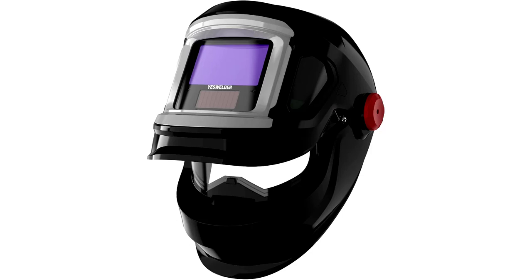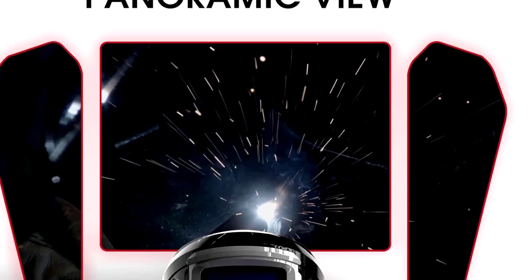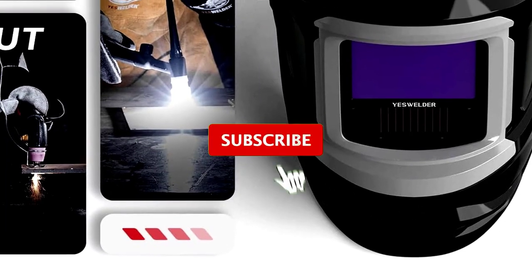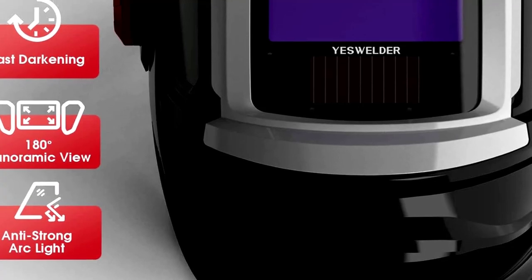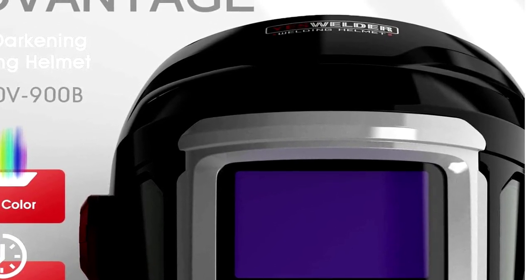Our top 2: the YesWelder Large Viewing Flip-Up Design Auto Darkening Welding Helmet, where functionality meets coolness. The flip-up design lets you switch between welding and real life with just a flick of your wrist. The side view windows are a total game-changer — you can get a panoramic view of your workspace, no neck strain required. With true color technology, you'll be seeing the world in full HD instead of washed-out grayish tones. This helmet features 4 arc sensors, paired with a digital welding lens for both speed and precision.